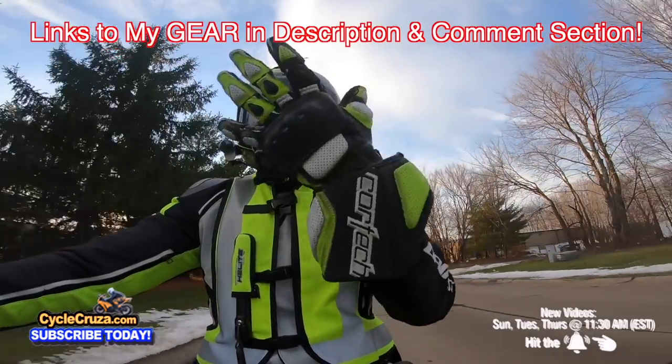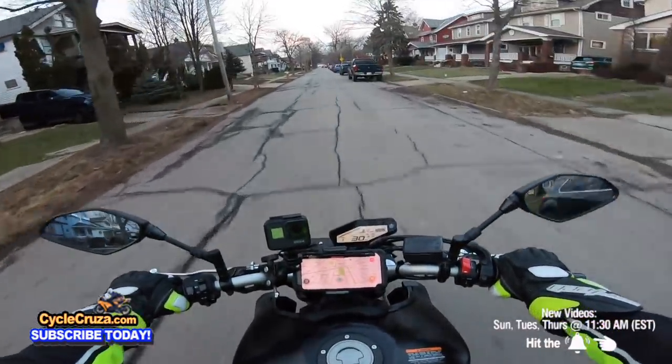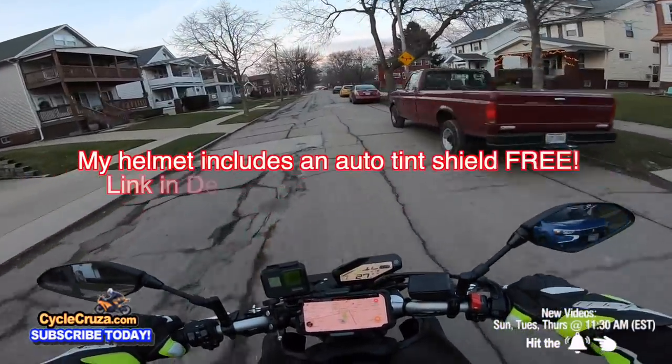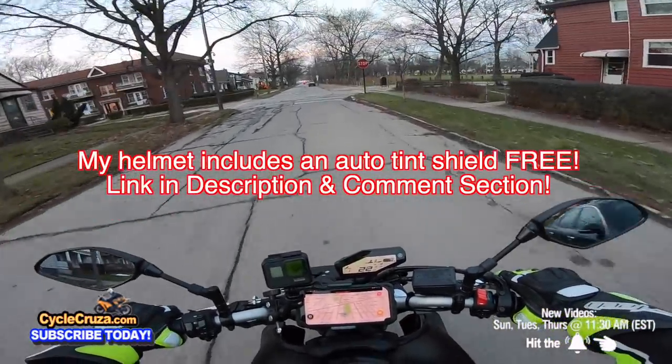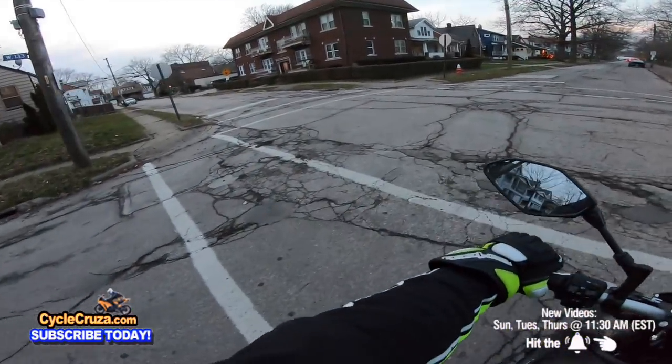It really does help to have that auto-tint shield. It's awesome because it's getting dark right now and it lightens up perfectly. So you don't have to switch from a tinted to a clear shield — it does it automatically for you. I love that.